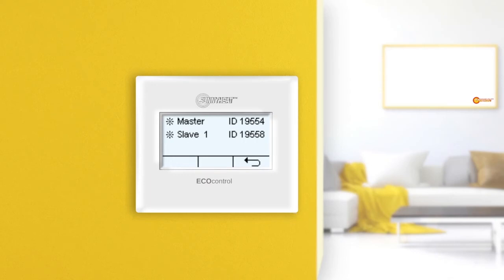Which infrared heater is the master is not relevant for operation, but can be important in case of service, therefore this information is displayed here. By tapping on an infrared heater, you enter the menu for it.